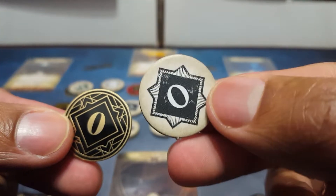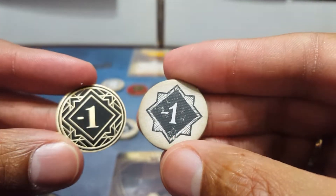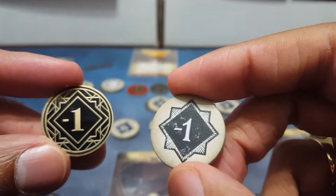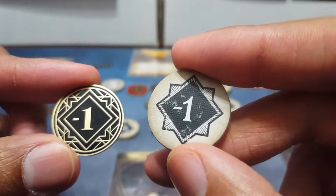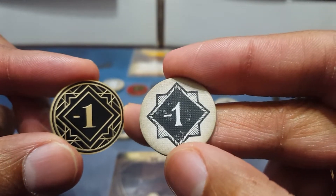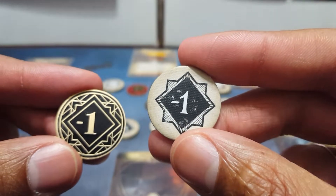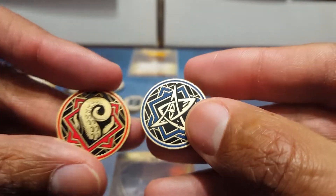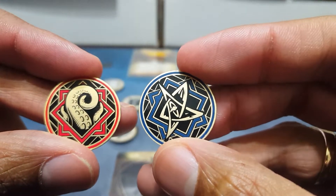So there's the plus one, the zero, and the minus one - and it goes up to the minus eight. You get 44 of these tokens, which is basically the exact same amount that you get in the core set of Arkham Horror: The Living Card Game. So this is an easy replacement. Just nice and shiny, looks great. You can get these cardboard ones out - and yeah, going back to the Auto Fail and Auto Succeed, these look beautiful. A nice contrast, a little bit of color, and that's all you really need.